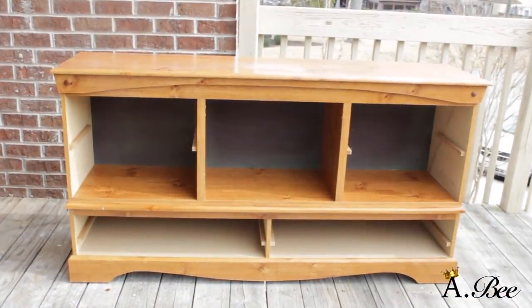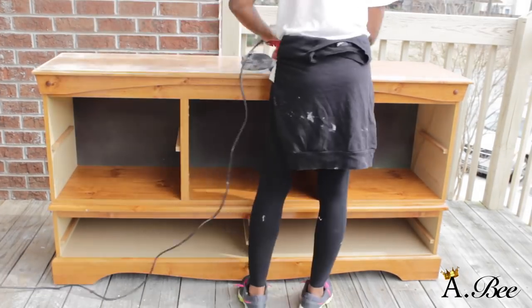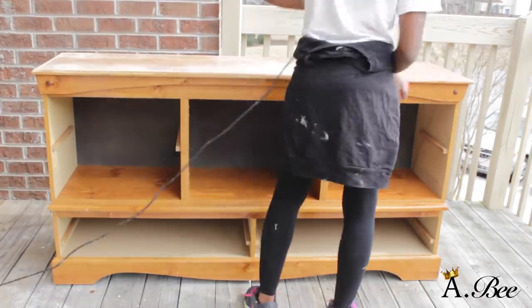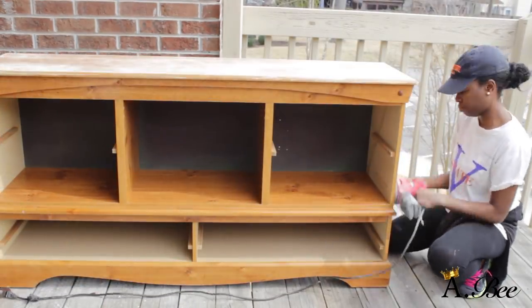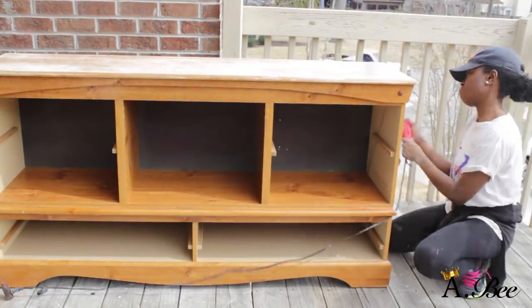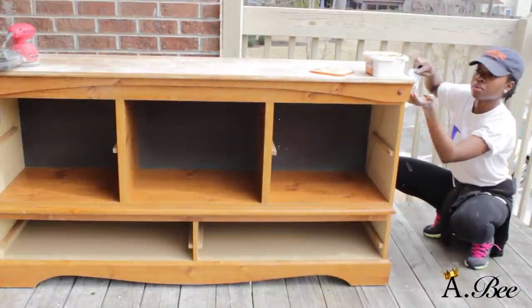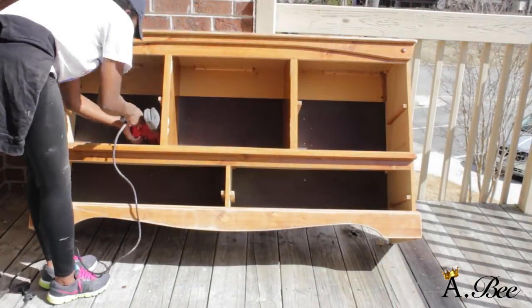All right, so this is what it's looking like so far. I'm just going to go ahead and sand down the furniture. I started off with 60 grit sandpaper and worked my way up to 120, smoothed it out, and finished it off with 220 grit. And here I'm just trying to repair the damaged wood with some wood putty, then continuing to sand.